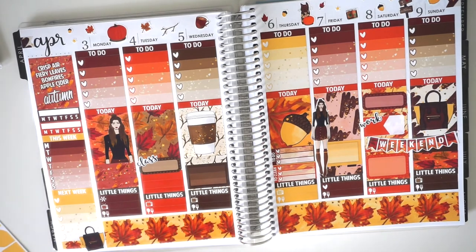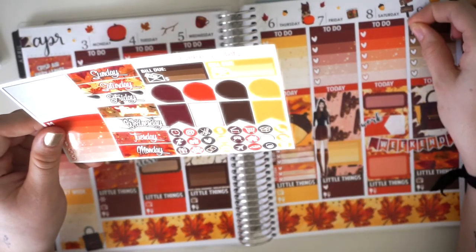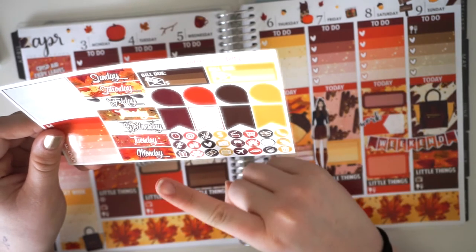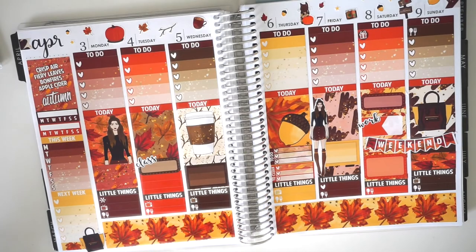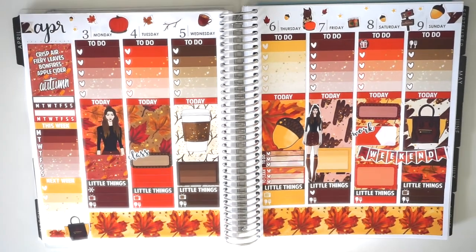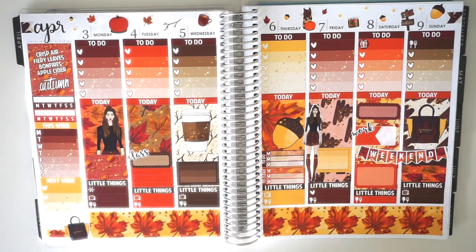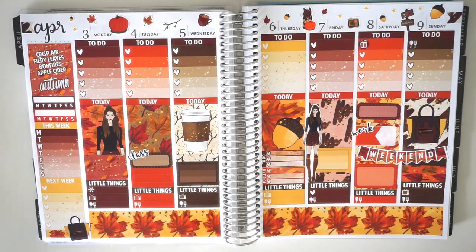The last thing I'm going to do is look at the little things and see if there are any dots I can put anywhere. I'll put a meal icon on Sunday because I'll have to cook my own dinner - tragic. And a present sticker on Saturday because it's my friend's birthday. That's just about it! This is my finished spread and I'm obsessed. If you guys love fall like I am you'll probably love this too. I'm really glad I saved this kit from last year. I'll leave every shop link down below. Thank you so much for watching and I'll see you next time!